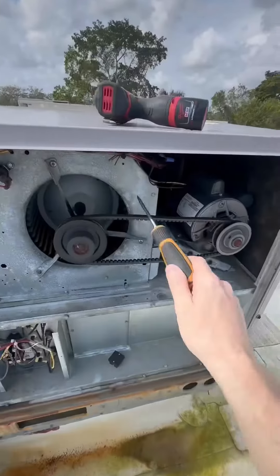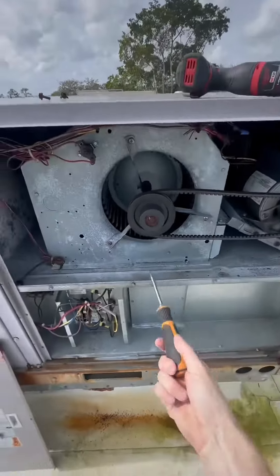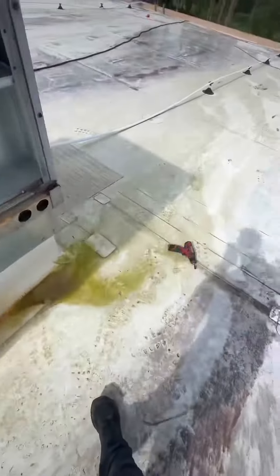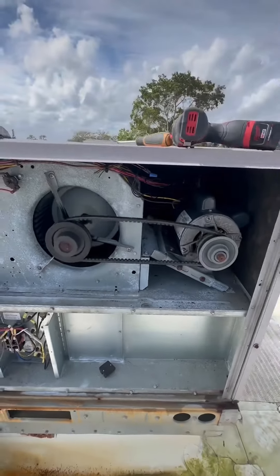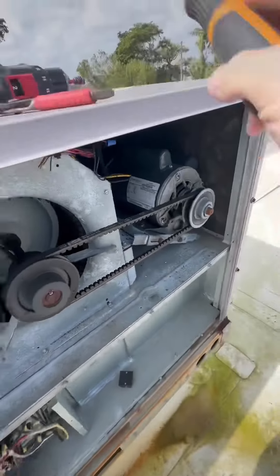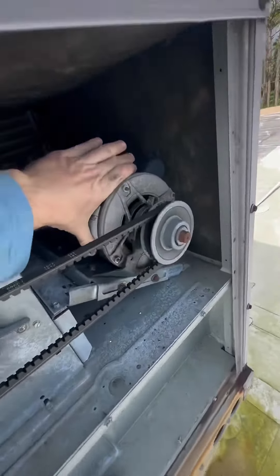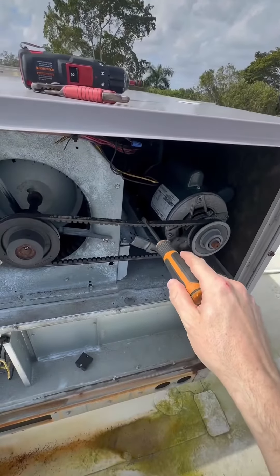The only thing I found that might have caused it was this super trampoline-looking belt. Look at that thing — you could do a backflip off that belt! That's way too loose. That's a big motor right there, you've got to make sure that's nice and tight. Tighten it up with those two bolts, push the motor back — it slides right into place. Level it off like that, that's perfect.